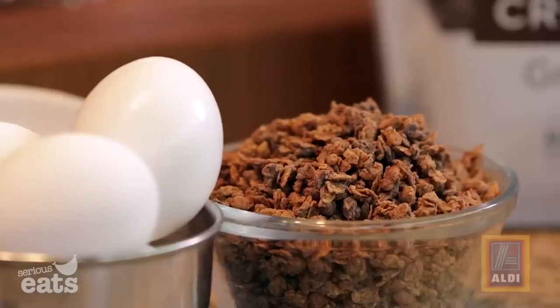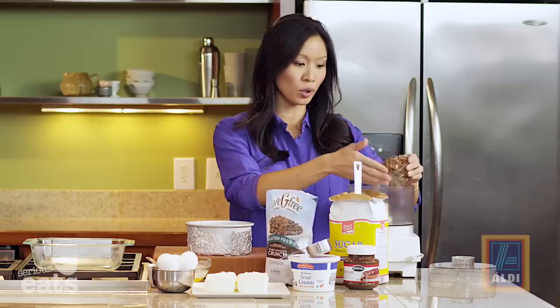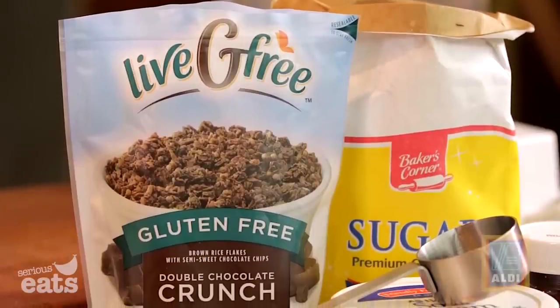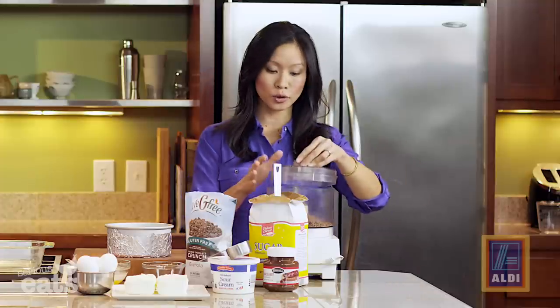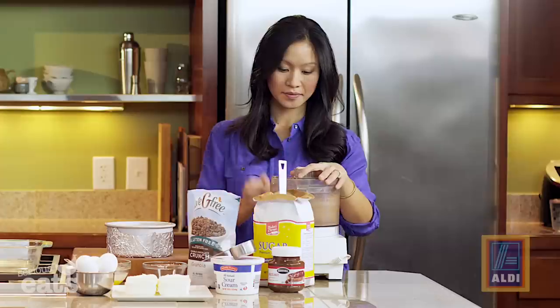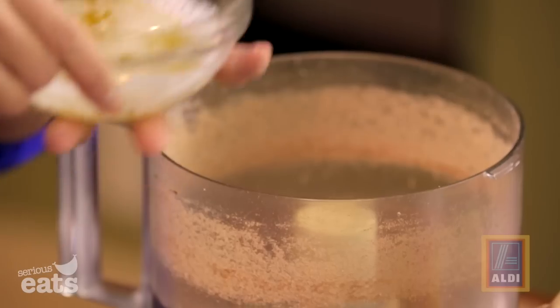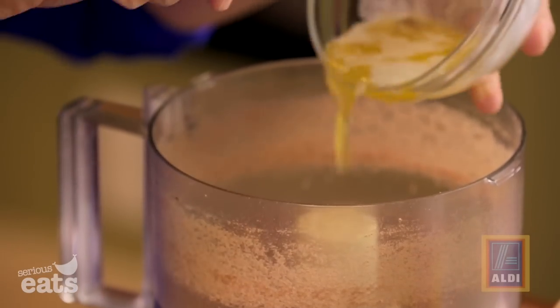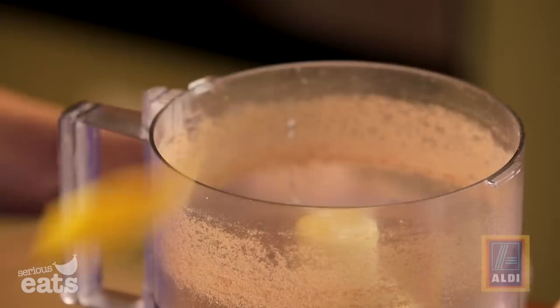For the crust, I'm using one cup of double chocolate crunch granola — this is from Aldi's Live G Free line, which is their gluten-free line. This goes into a food processor and we'll give it a whirl until we have some good granola dust. Then we add three tablespoons of melted butter and blend again just to hold everything together.